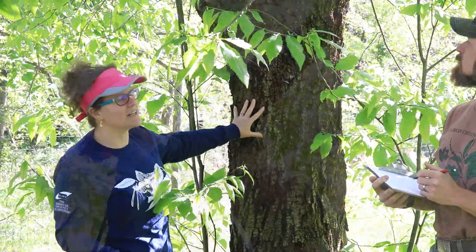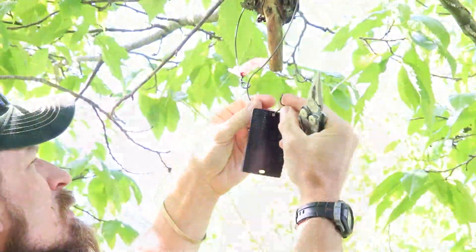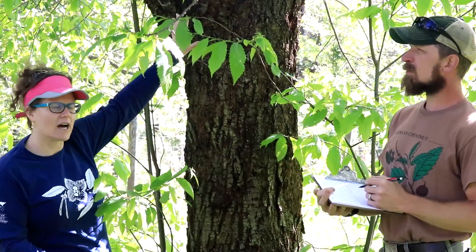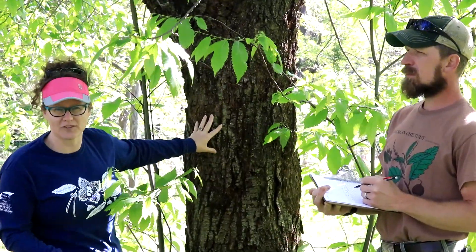What we're doing today is called phenotyping — we're figuring out what the tree looks like and quantifying that with data. Hoy's got our clipboard with the different metrics that we're going to be taking. We're going to figure out how big the tree is, take its diameter, take its height, and then quantify how the blight is doing on this tree — or conversely, how the tree is resisting the blight. This data will then be overlaid with the genetic sequence data that we gathered a couple years ago and we'll figure out what the underlying control of chestnut blight resistance is.